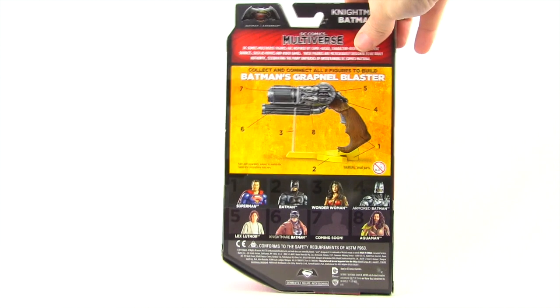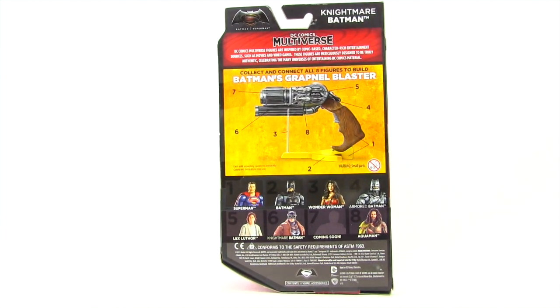On the back of the packaging we have the multiverse bio, a look at the Collect and Connect Batman Grapple Blaster, and a look at all the figures you need to collect to complete that blaster. Figures already out were Superman, Batman, Wonder Woman, and Armored Batman. Hitting shelves now are the Aquaman figure which we looked at yesterday, and this Nightmare Batman figure. Yet to be released is the Lex Luthor figure and an unknown figure that looks most likely to be another Superman variant, maybe a heat blast or something along those lines.